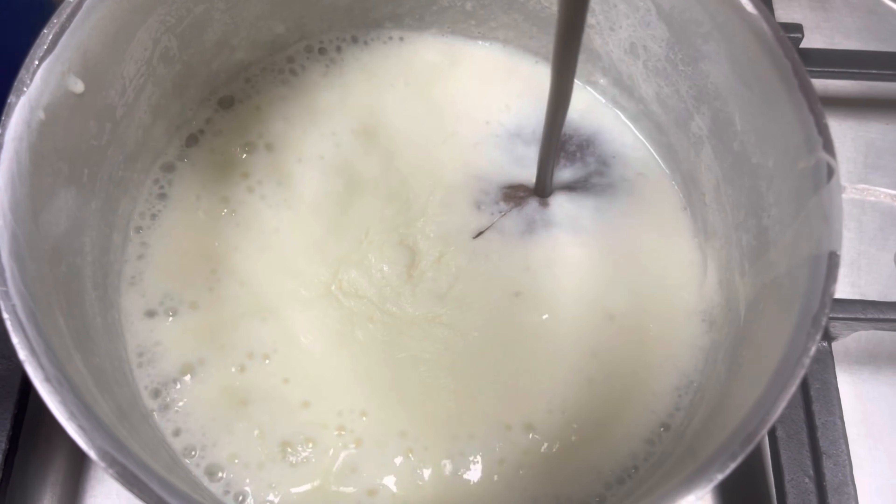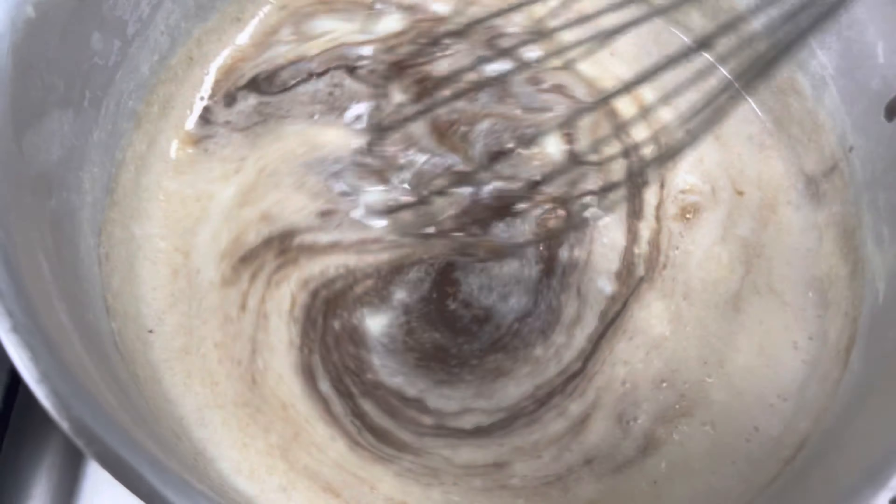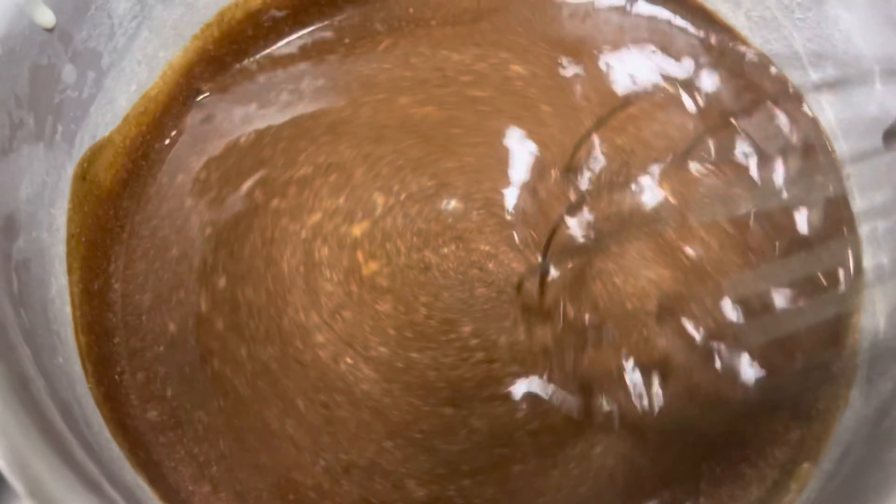Now that the agar agar has dissolved completely, add the melted chocolate to it, stir well and make sure the chocolate blends well with the agar agar mixture.